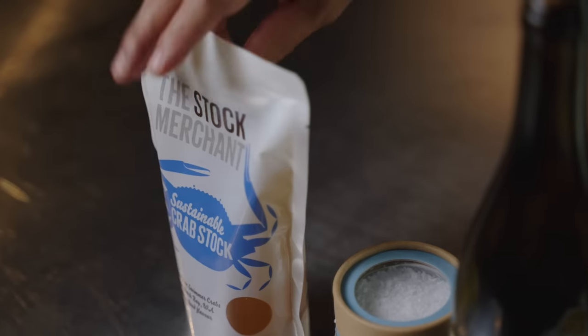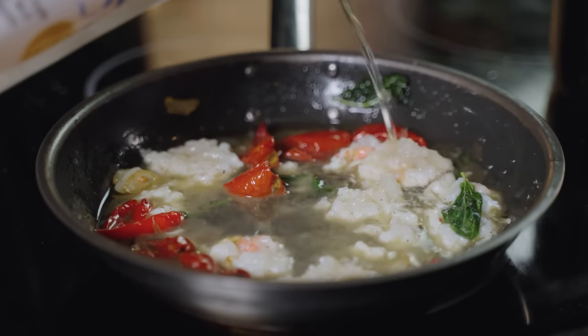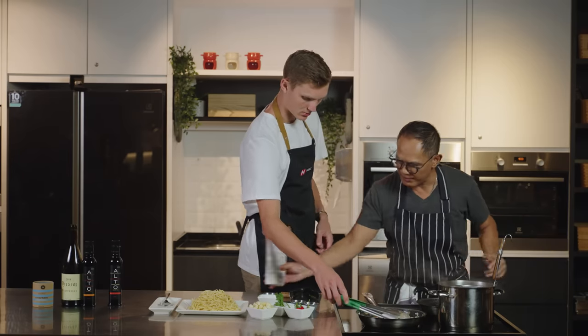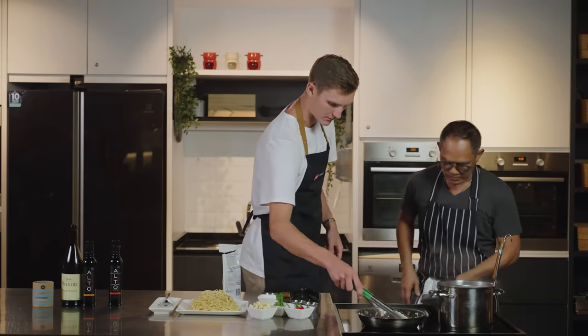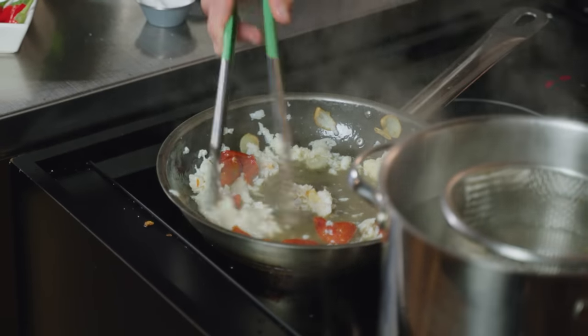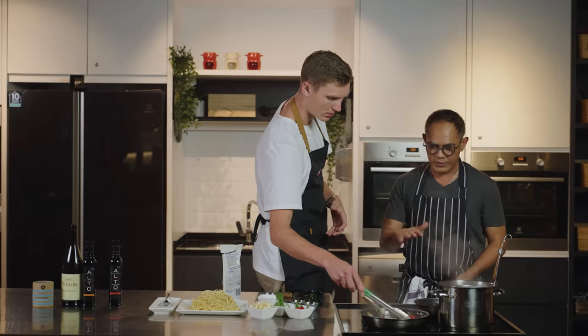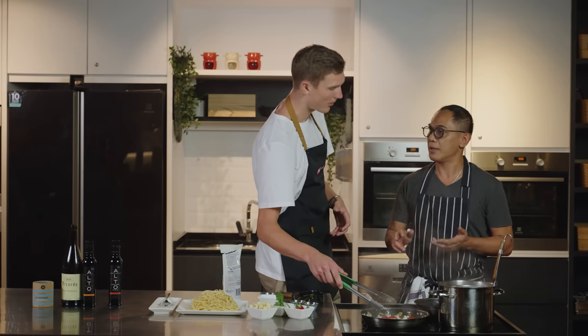And the last part, you put the crab stock. You can cook for about another five more minutes. It actually doesn't take a long time to cook once you have the ingredients. It's really easy — basically about ten minutes, that's all.